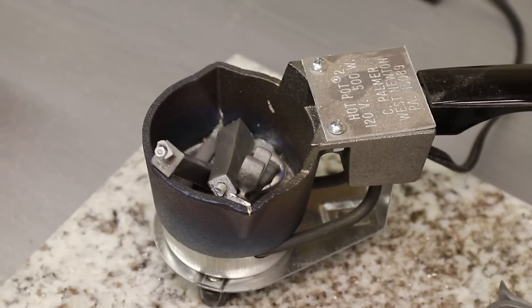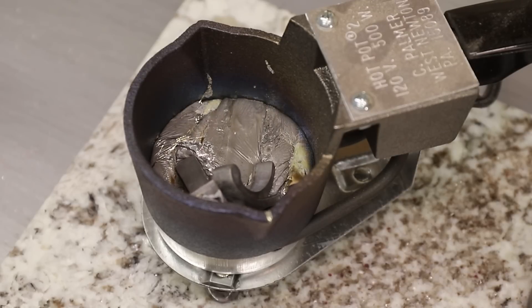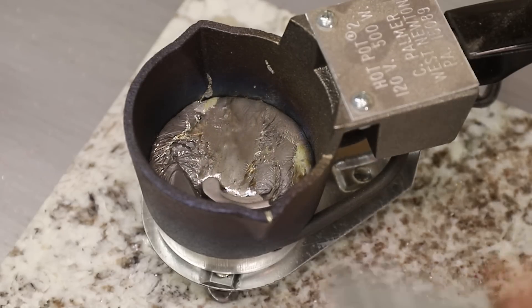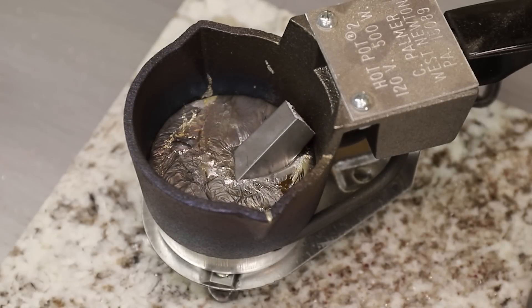I recently bought this little melting pot to melt low melting point metals in and it works really well. If this is something that you're interested in, I highly recommend buying one of these. I used to use a little steel pot on a camping stove, but this thing is way more convenient.